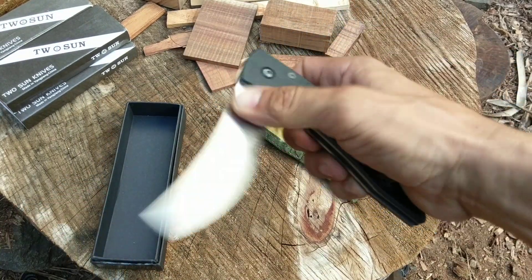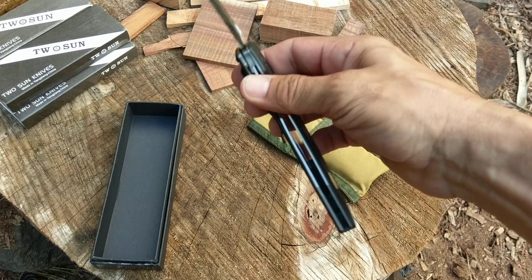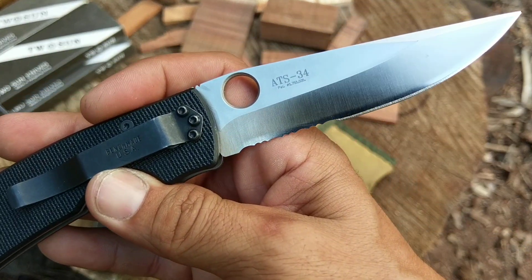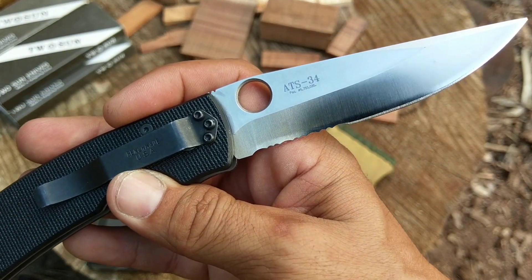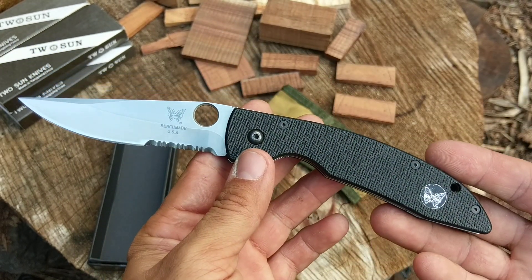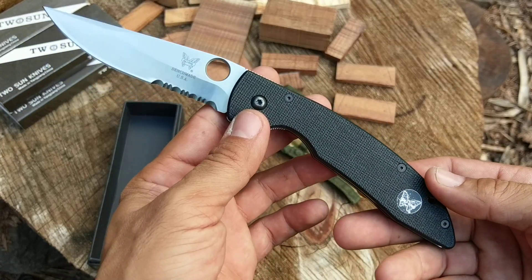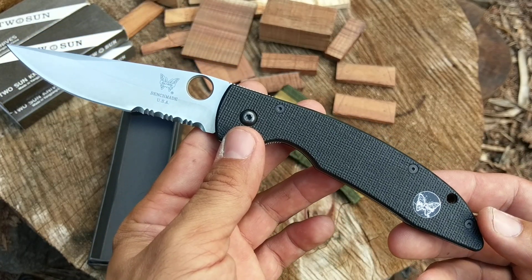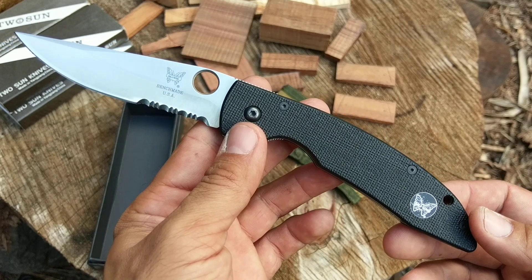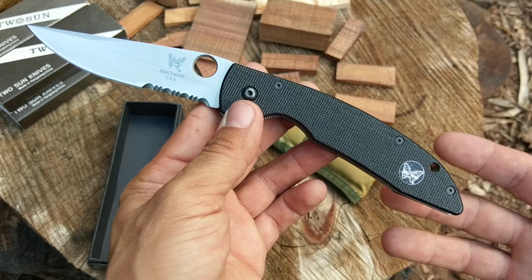It's the Benchmade AFCK in ATS-34 tool steel. Admittedly, I'm not the biggest Benchmade fan out there — you can probably tell by my channel already. Overall, while I don't really agree with some of the politics of their company, I just never really wanted to go out and buy Benchmade knives anyway before all that went down.